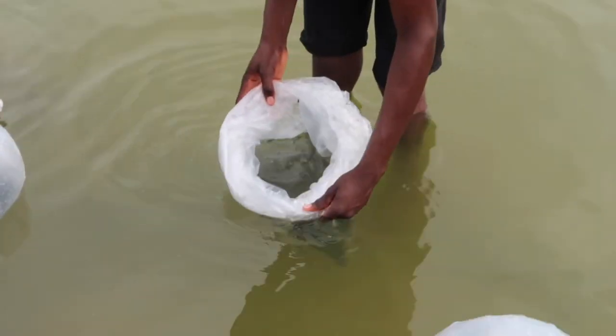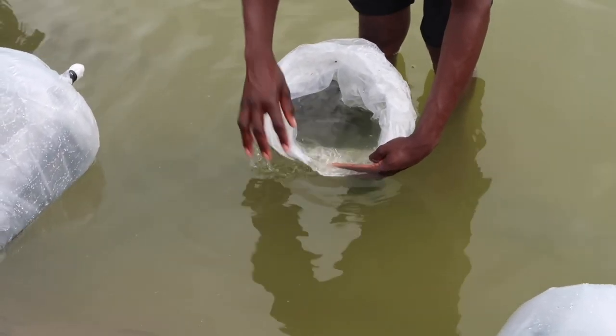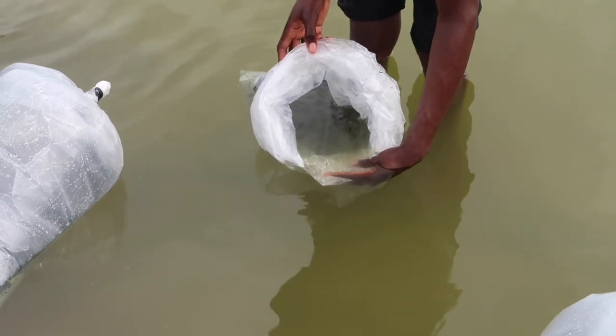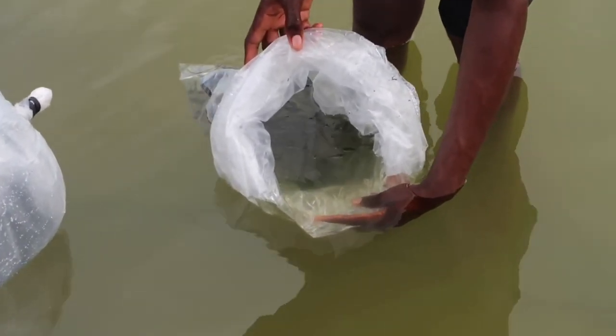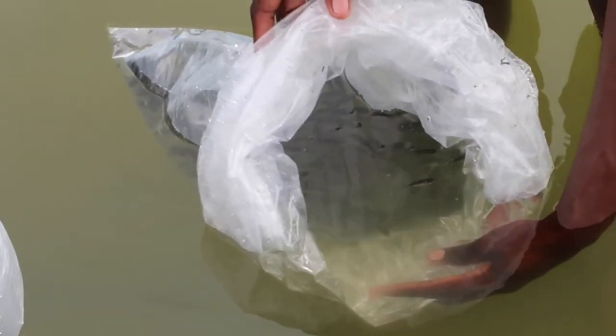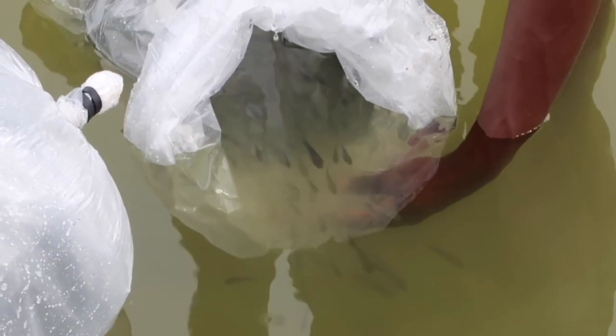Lowering one hand into the water, you make sure you don't push out the fingerlings — you don't force them out. You allow them to move out freely. You lower your plastic to the point where the water now mixes. Eventually one comes out, goes back, comes out again. When one comes out that will be their leader, and all the fingerlings will start following. Then you allow them to come out slowly.